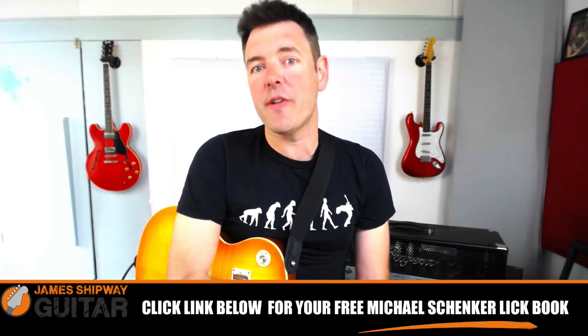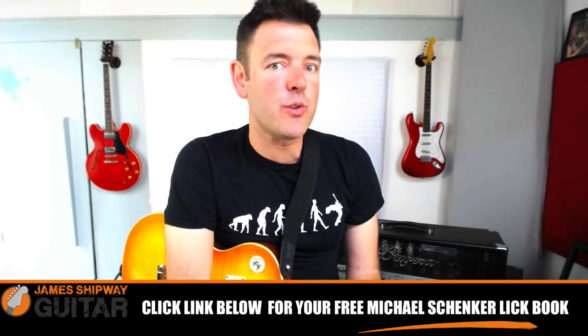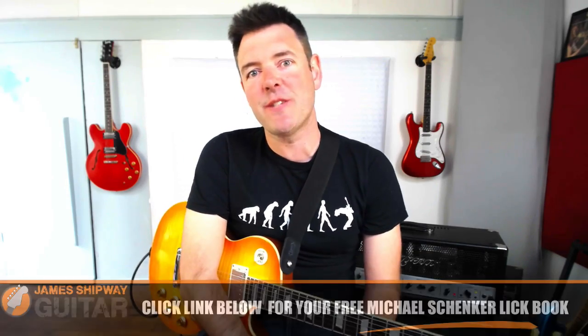Remember you can grab the free tab workbook for this lesson and all my other Michael Schenker licks lessons simply by clicking the link underneath this video.